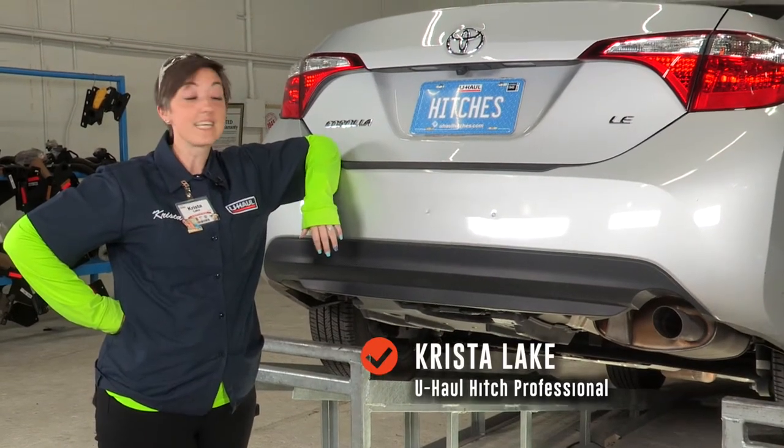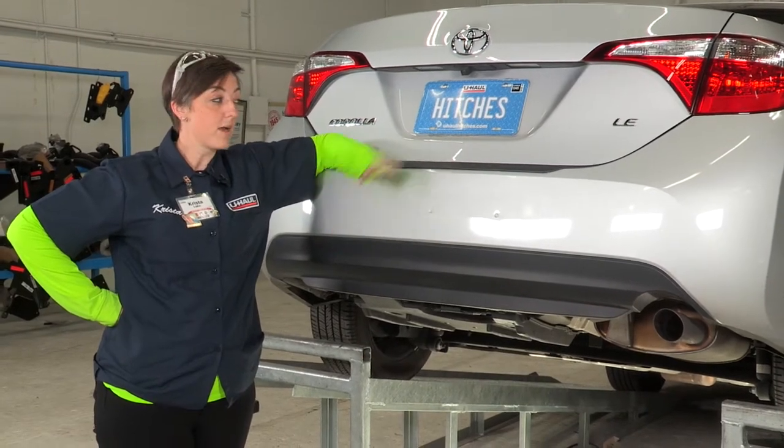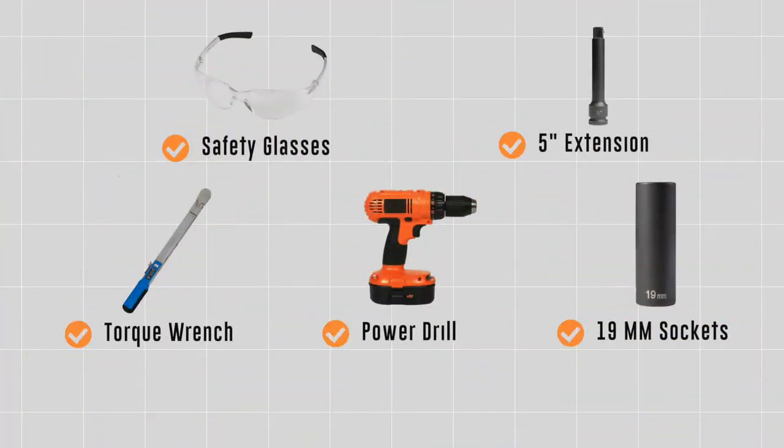Hey y'all, I'm Krista from Houston, Texas, and today we're going to be installing a hitch on the Toyota Corolla. Let's go ahead and get right into this. You will need the tools seen here to complete this installation.